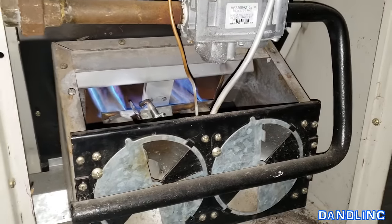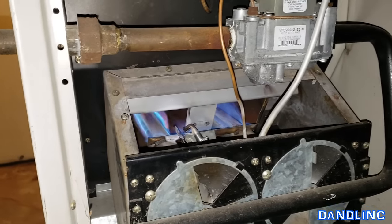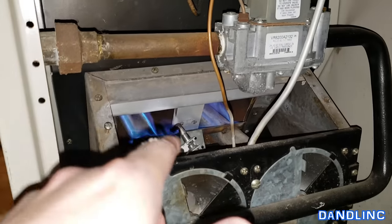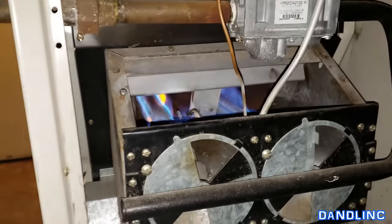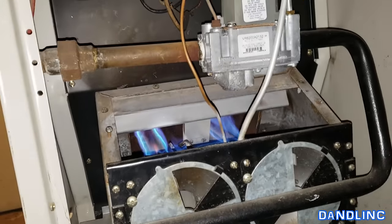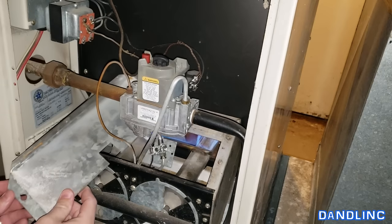So in a generic, basic fashion, all furnaces are the same for pilot lighting. The configuration might be different — this might be way down low or up higher — but it's going to be behind the plate. Now you just need to button it up the way you found it and put the inspection plate back over it.